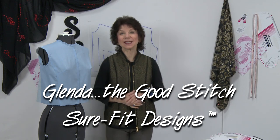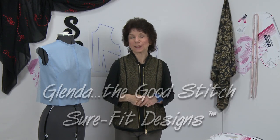Hi everyone. My name is Glenda with Sure-Fit Designs. In this video I'm going to talk about designing a garment without a side seam using princess lines.